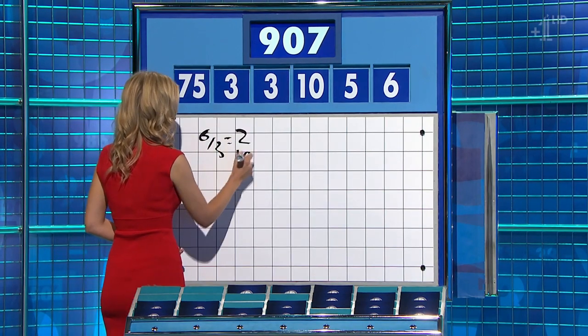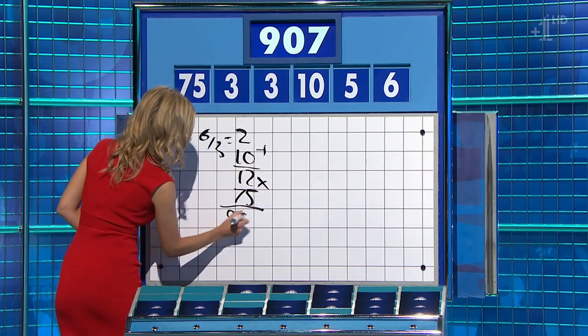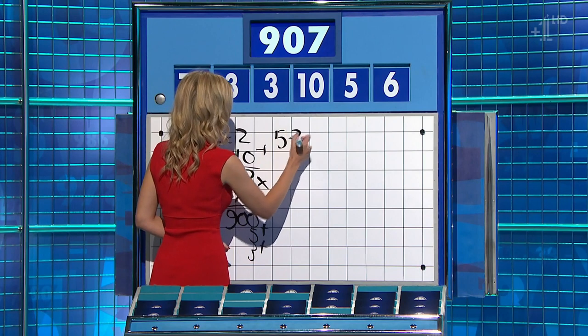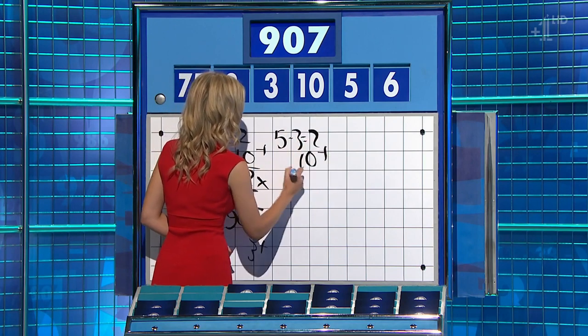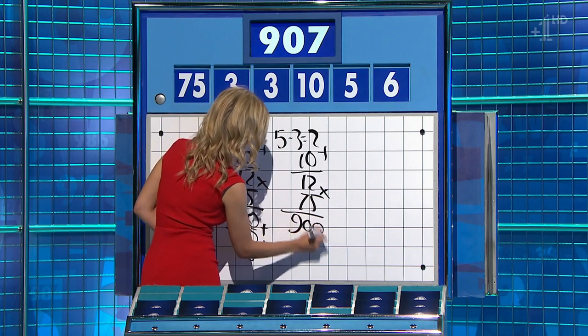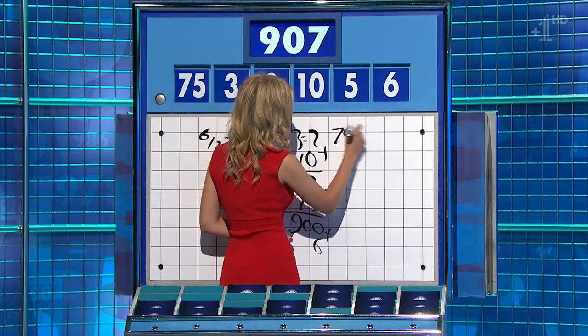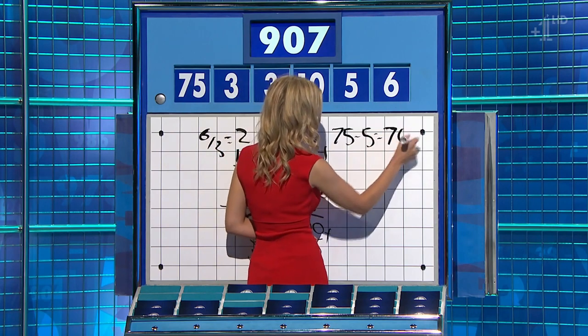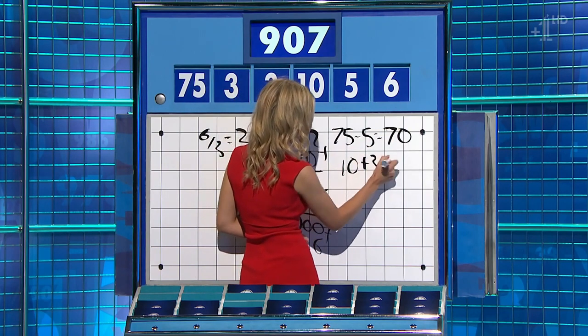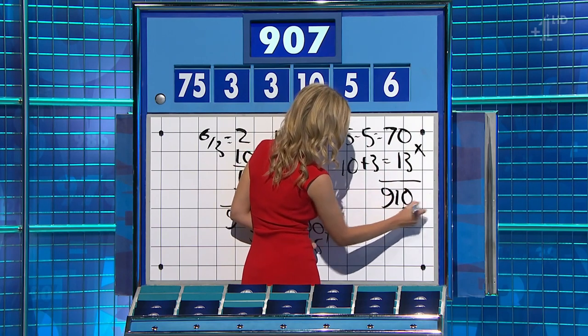2 add the 10 is 12. Times 75 is 900. And add the 5 and the other 3 — well done, one away. Or 2 plus the 10 for 12 again, times 75, then plus the 6 — 900 again, one away the other way. They're straddling. You could have said 75 minus 5 is 70, 10 plus 3 is 13, times them together for 910 and take away the other 3: 907.